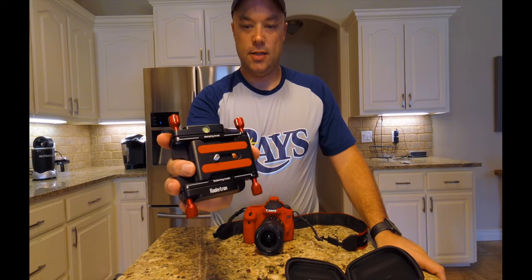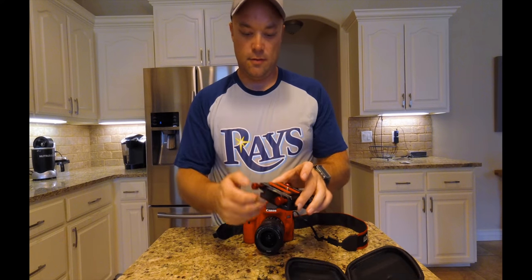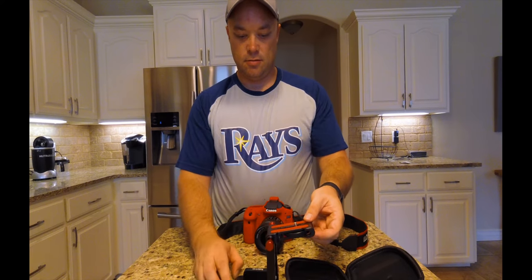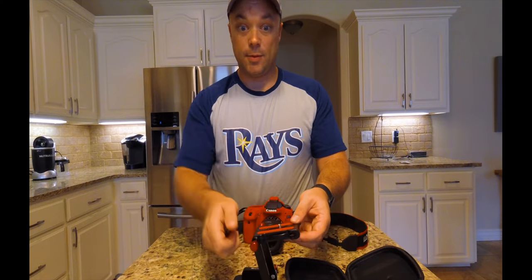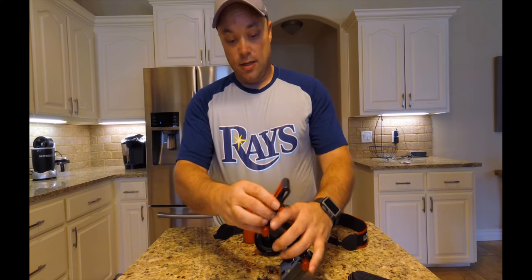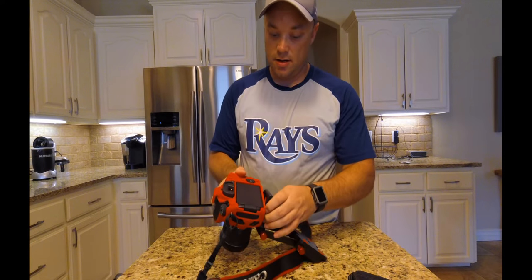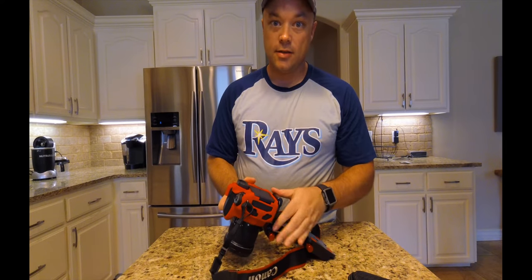So this, the camera goes on here. And if I loosen these up, there are different adjustments. Put it on the camera and see how it works out. It's got this screw on the bottom here, which fits right in there. And look at that — it even matches the new case on the camera.